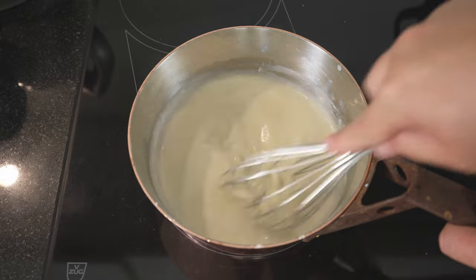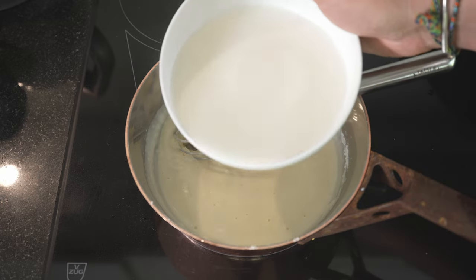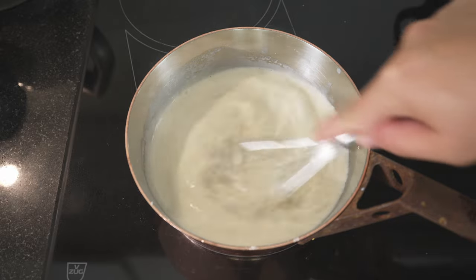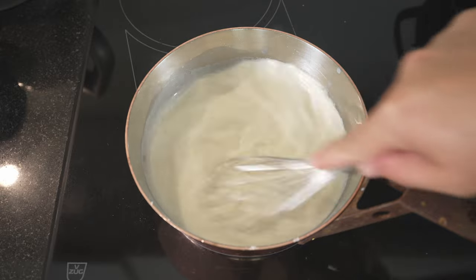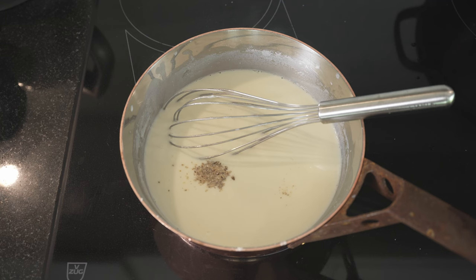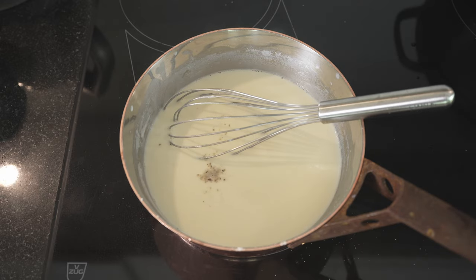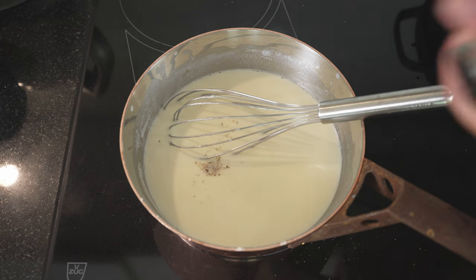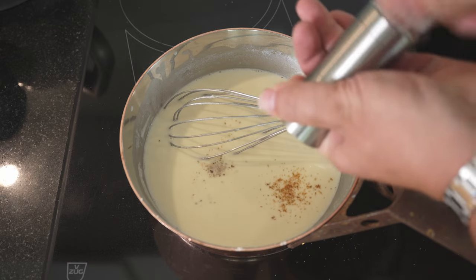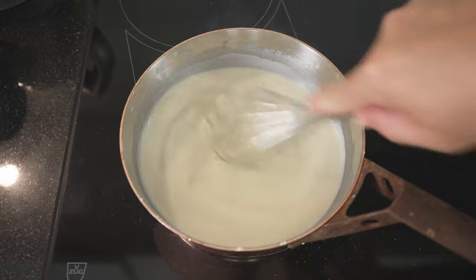Bring up the heat a bit and make sure you don't have any lumps in it. Add a bit more milk, then the rest, and mix everything nicely together. The goal is no lumps, and then to get it to thicken up. At this stage we can add our white pepper — a couple of turns — a pinch of salt (you never know how salty the cheese will be, so just start with a pinch), and some nutmeg. Nutmeg shouldn't overpower, but you can put quite a bit in — you can always add more later. Once we see it starting to thicken, we'll add the cheese.